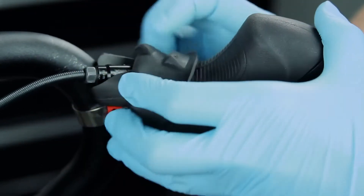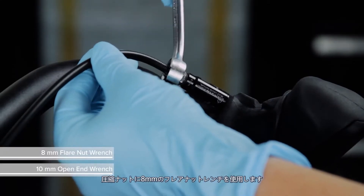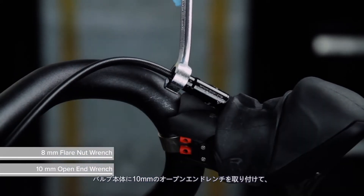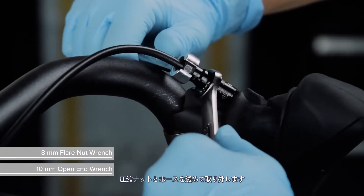Fold the hood cover forward. Use an 8 mm flare nut wrench on the compression nut and a 10 mm open end wrench on the valve body to loosen and remove the compression nut and hose.